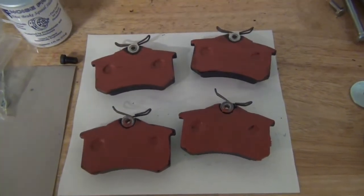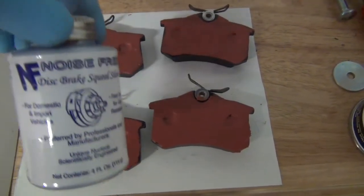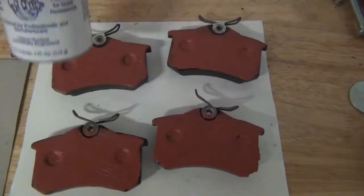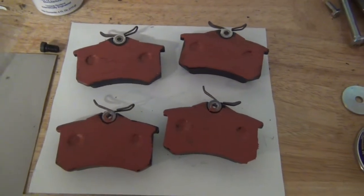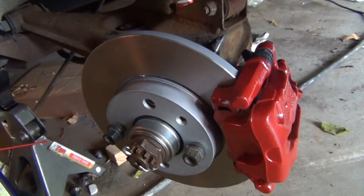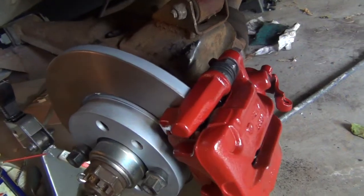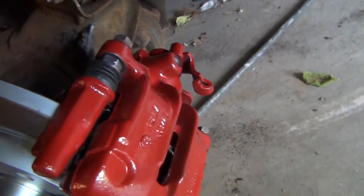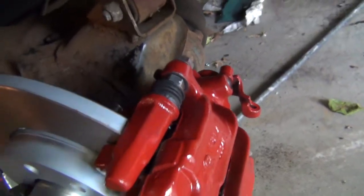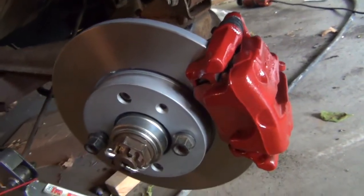The brake pads have been coated on the side that contacts the metal and the piston with stuff from Bavarian Autosport called Noise Free — it's a silencing material, kind of a rubbery substance that keeps the pads from squealing when the brakes are applied. Now the caliper's on and held in. The brake pads have little springs at the top that push against it to hold it down, plus two bolts. Still have to attach the brake line and the parking brake, but that should be easy. Rear brake's done.